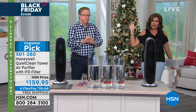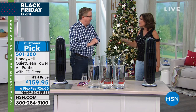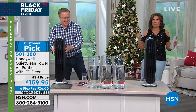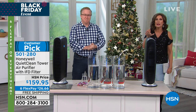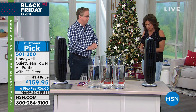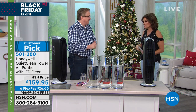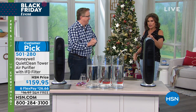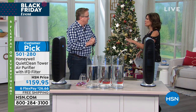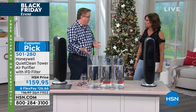We have only 1,000 of these. This is a customer pick with a five-year warranty. At $159.95, that's basically $33 a year. You can run it as much as you want — 24/7 — because this has a permanent filter. To have clean, pure air in your home for that price, you will really feel the difference. It's a lot less than you spend on bottled water.